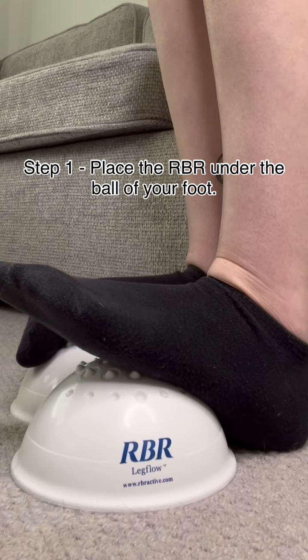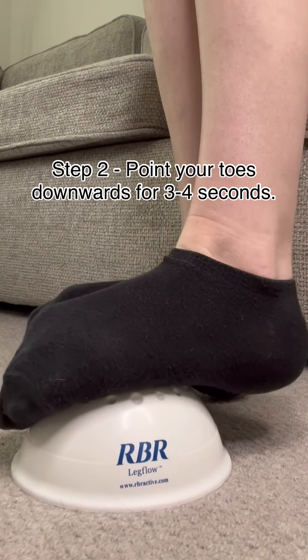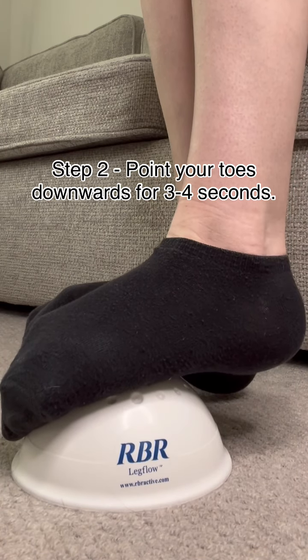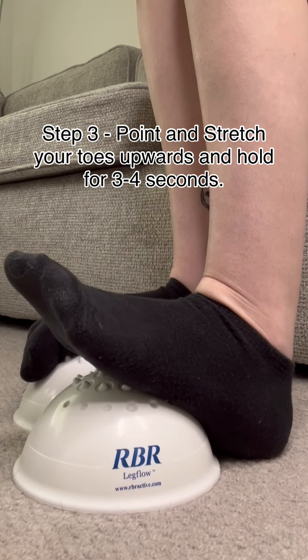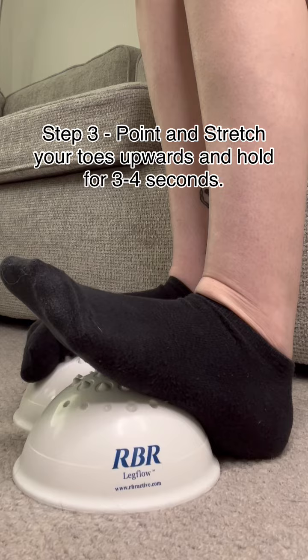First up is the toe point to help with contraction of your calf muscle. Step one: place the RBR under the ball of your foot. Step two: point your toes downwards for three to four seconds. Step three: point and stretch your toes upwards and hold for three to four seconds. Repeat for one minute.